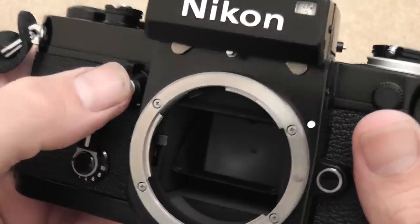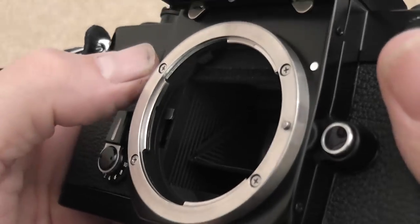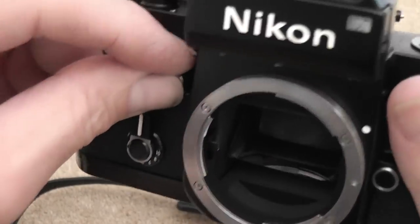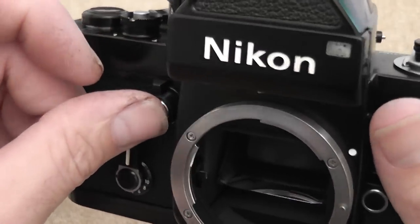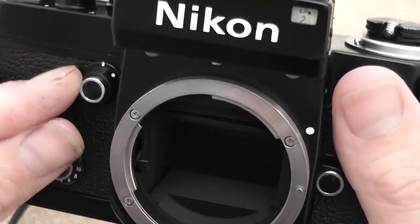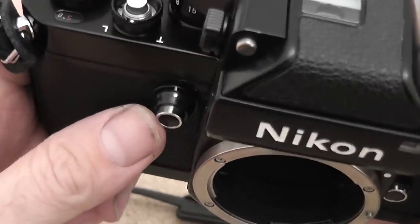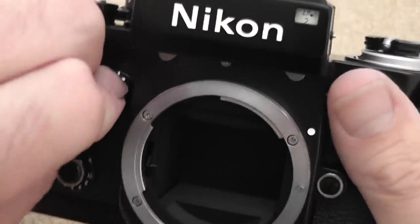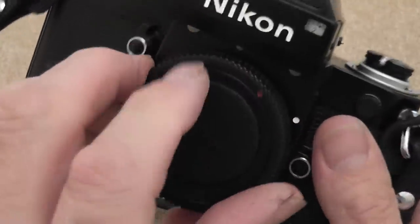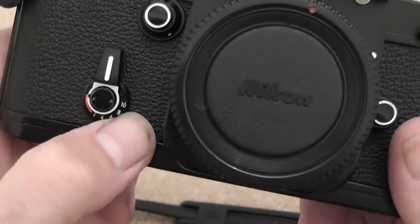Moving to the front, you have a depth of field preview button which breaks the pin inside to stop down the lens to the set aperture. There's also a mirror lockup switch — press in the preview button and turn the switch, and it locks up the mirror fully when set to the white dot position.